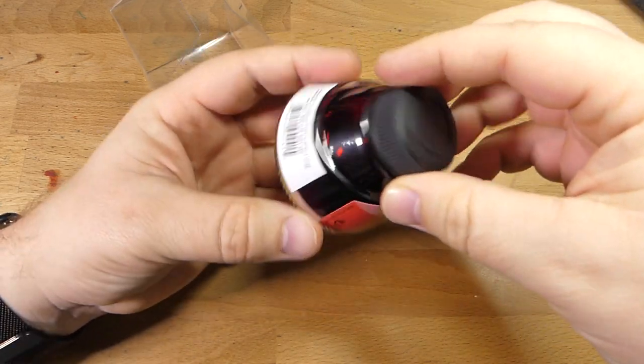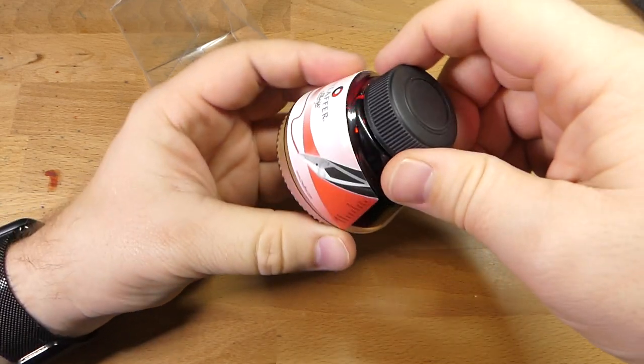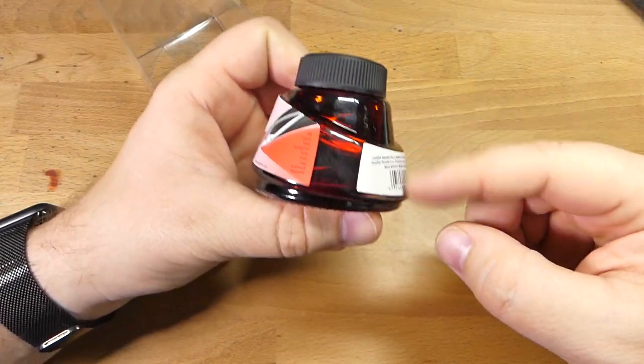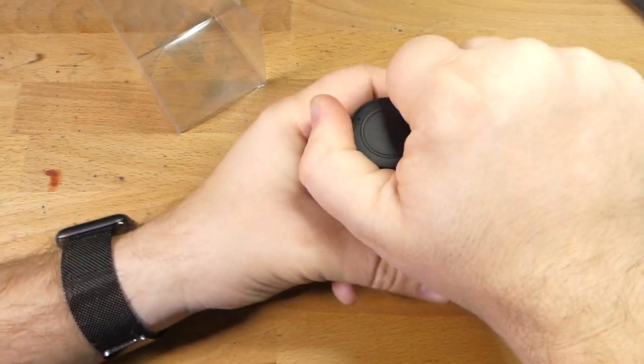This is the cute Sheaffer bottle. The old Sheaffer Scrip bottles were cooler, but these are pretty cool. It's got this interesting shape to it. Nothing special as far as bottles go — it's perfectly usable, definitely deep enough even for your larger nibs. You can turn it over quite easily, all that kind of stuff.